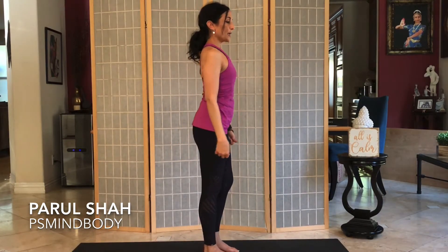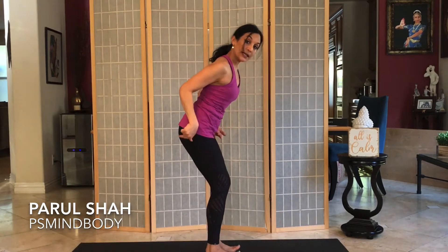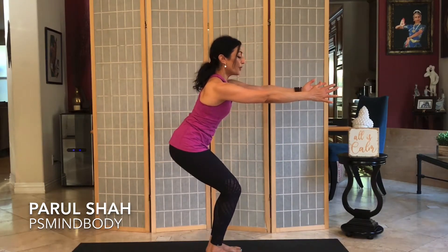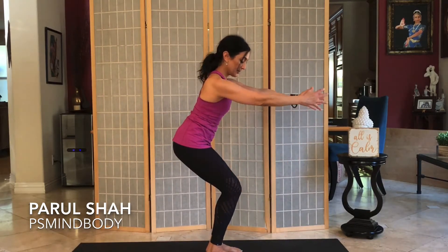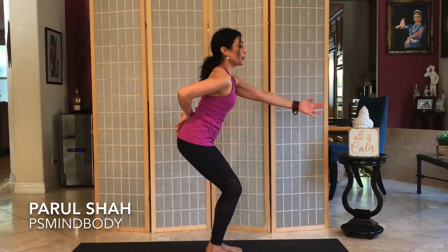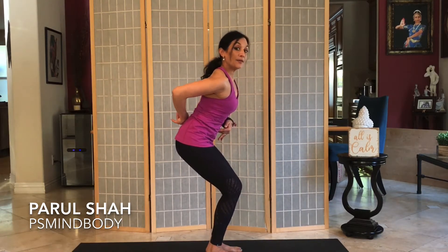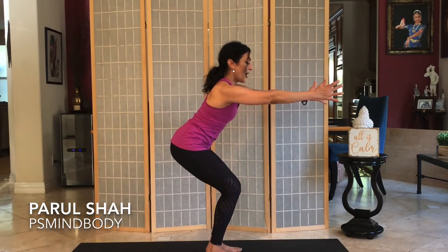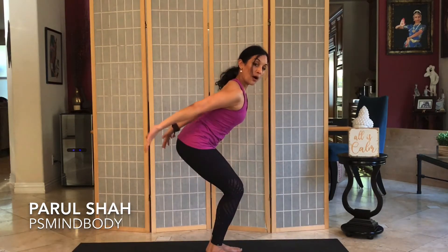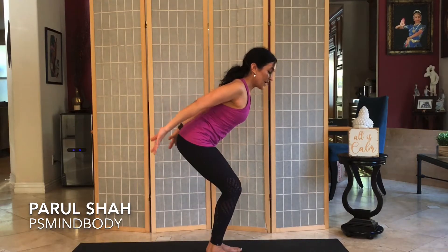Going into Utkatasana, or Chair Pose. Swing the arms in front of you, hinge the hips back as if you're sitting in a chair, and lengthen the spine. Press into the heels, notice the knees are behind the toes. Tuck the tailbone in just a little to relieve the low back and squeeze the abs. Slide your hands back with palms facing up, squeeze the back, and lift — for five, four, three, really strengthening the upper back, two, and one.